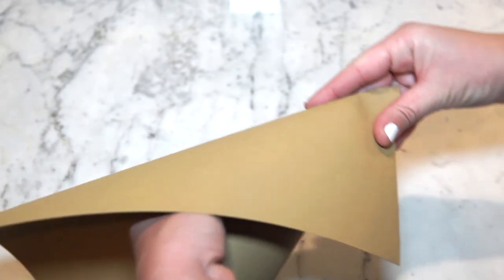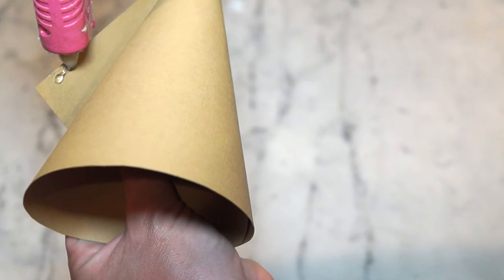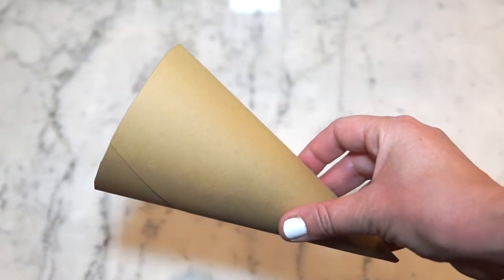Time to create that cone. Take your brown construction paper and curve it around into a pointed cone shape, cutting off the excess at the top. Then hot glue gun to close in place. You could even be fancy and draw a waffle cone effect, even though I did not.